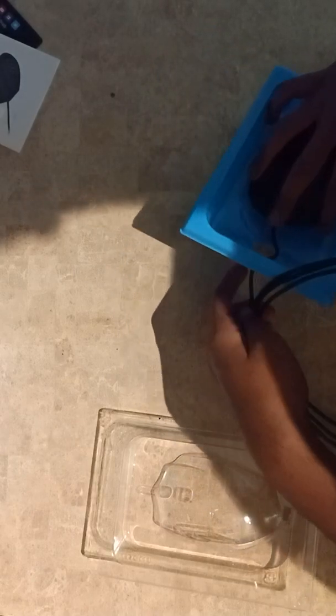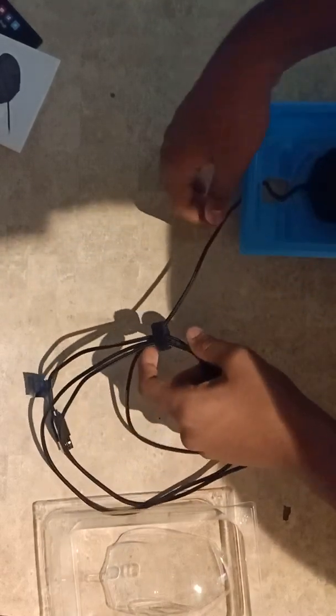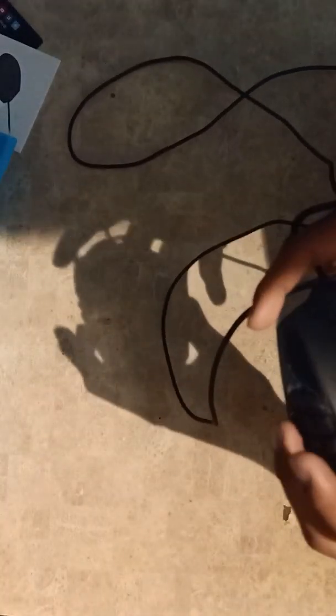The mouse itself is here. To remove it you need to unpack the wires first. The mouse feels premium. There's a plastic cover that came with it which you toss when you unbox.